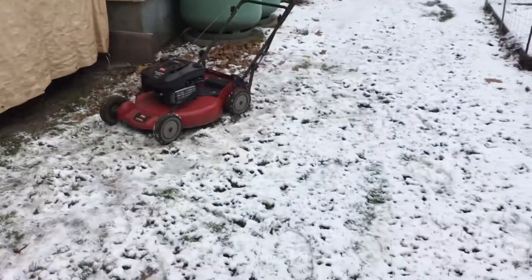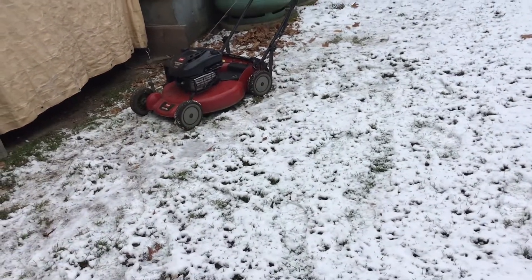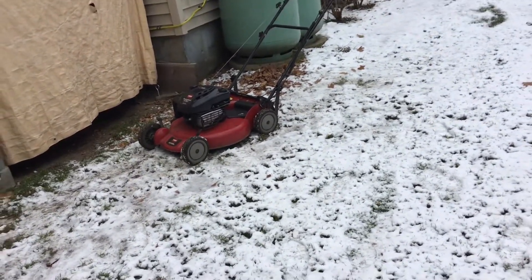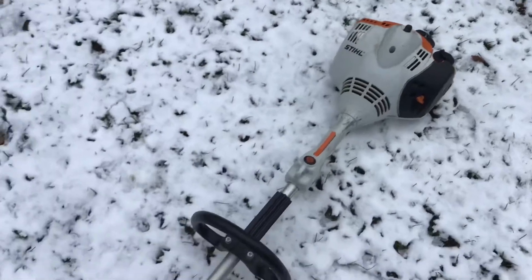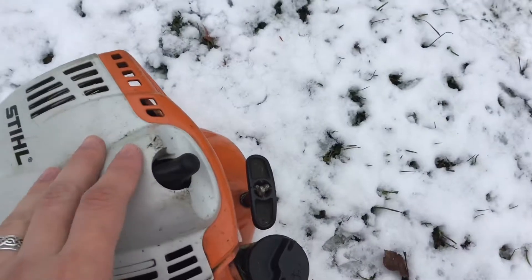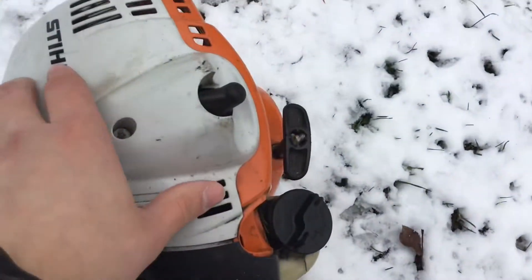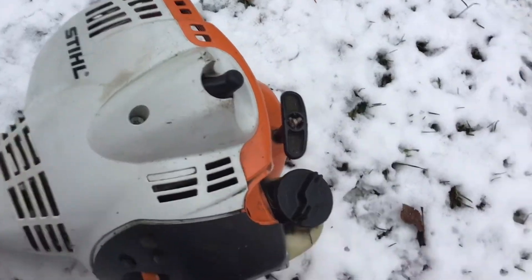I think possibly in the spring I'll have to adjust the RPM on this because it sounds like it's running a little too fast. The way I winterize a string trimmer like this is either I'll let it run out of gas completely or I'll dump the gas out. In this case I already dumped the gas out on this.